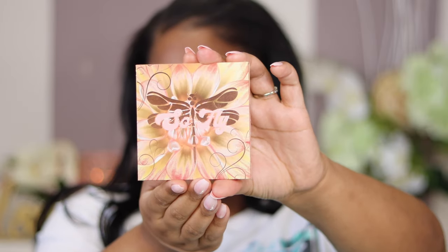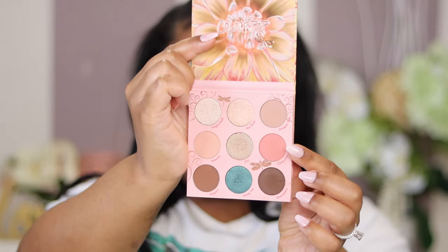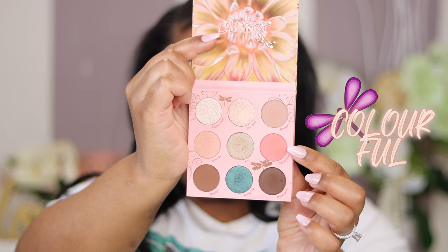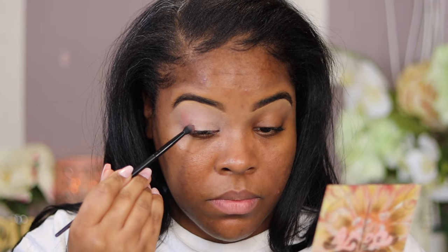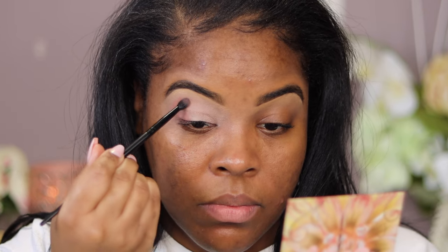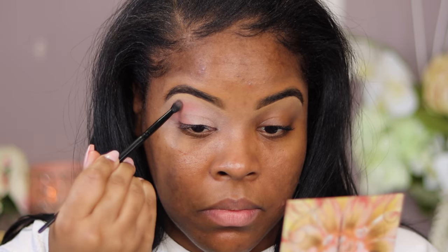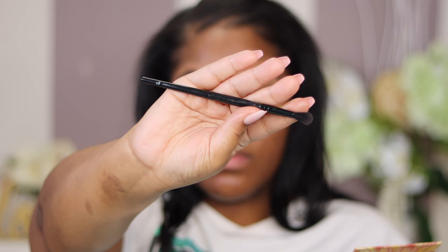I'm addicted to these Morphe buffer brushes — they do a great job. We're going right into the 'So Fly' palette by ColourPop. The first color we're tapping into is 'Colorful,' which is like a coral color. I'm going to start with my Morphe brush and tap this right into the crease, bringing it all the way around as the first shade. Remember: for color payoff use a dense brush; for blending edges use a loose brush.